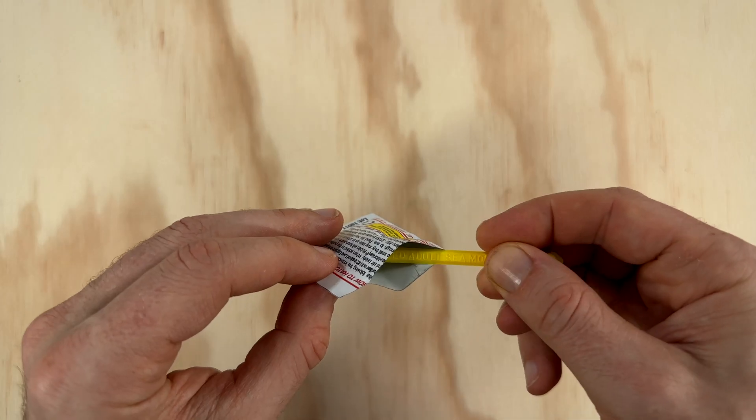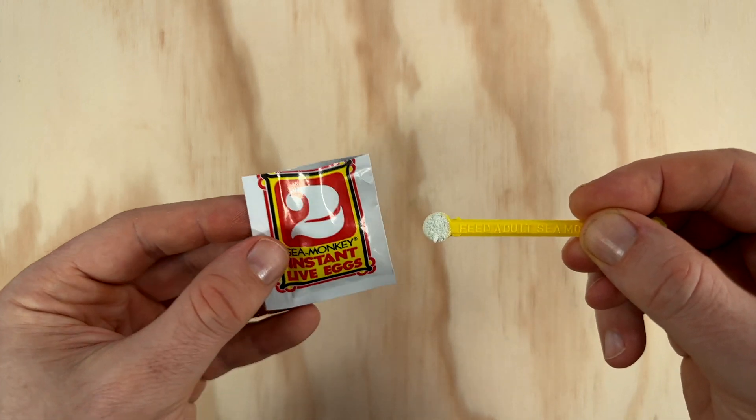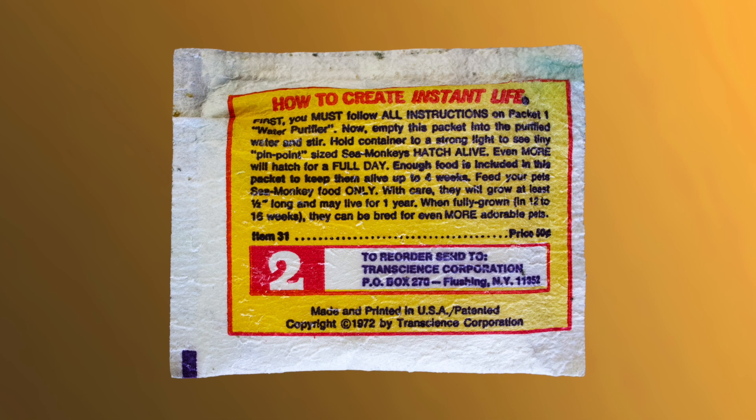This pouch is claimed to be both salt and eggs, but from experience there's also a greeny-blue water soluble dye in here, which is supposed to let you see your baby sea monkeys a little better by slightly coloring the water. The Joe Orlando packet from 1972 also mentions there being some growth food included in it as well.